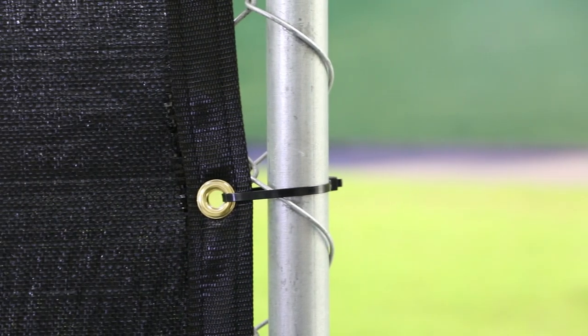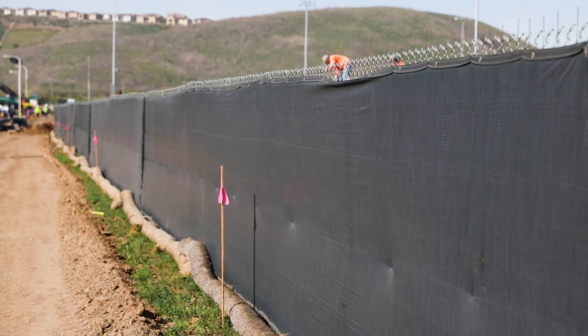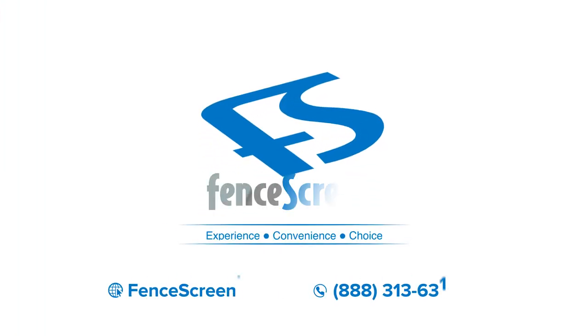If you're in need of a cost-effective screen with the highest degree of privacy on the market, the 100 Series from Fence Screen is the best screen available. For more info on the 100 Series, please visit us online at FenceScreen.com or call us at 888-313-6313.